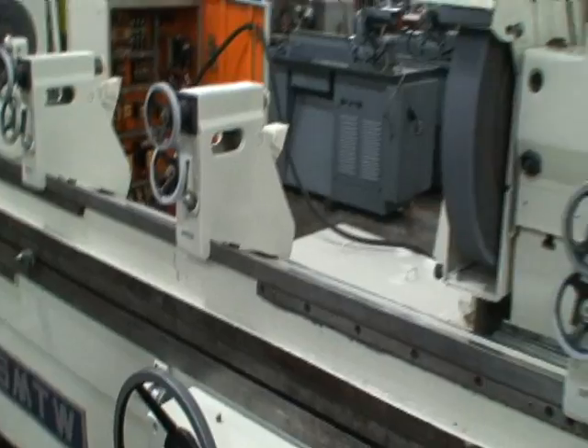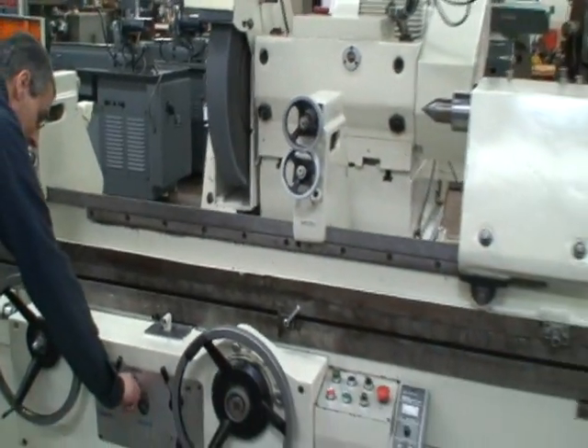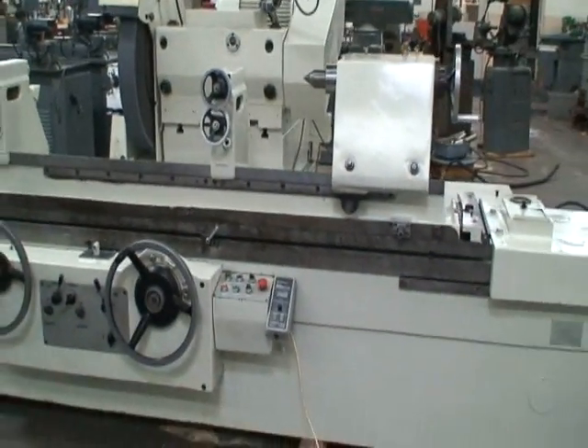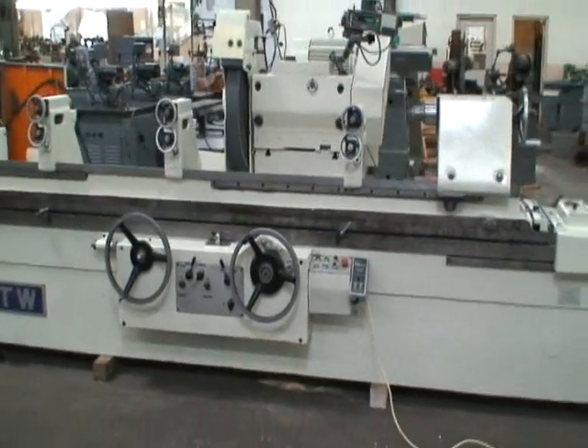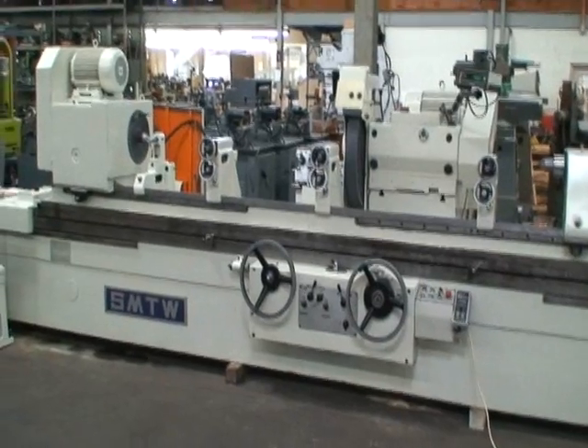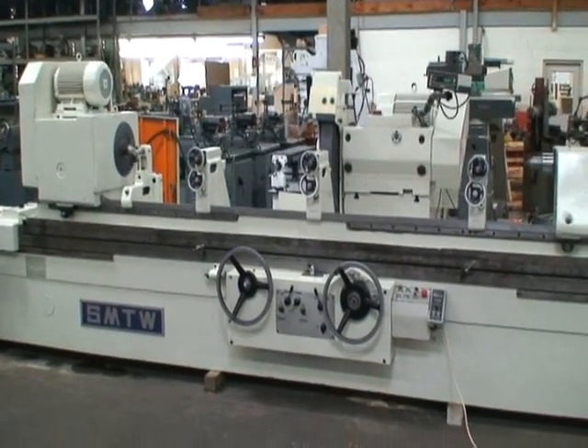Alright, that's our machine. If you have any questions or you'd like to arrange for an inspection personally, you're welcome to do that. We'll be happy to show it to you. Thank you very much.